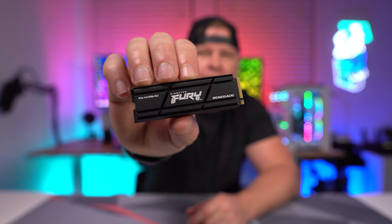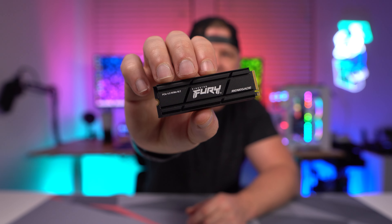Today I want to tell you about the Kingston Fury Renegade NVMe SSD. This is a PCIe 4.0, or Gen 4, NVMe SSD and it is going to be available in capacities from 500 gigabytes all the way up to four terabytes, so you're going to get a one terabyte, a two terabyte, as well as the four terabyte.